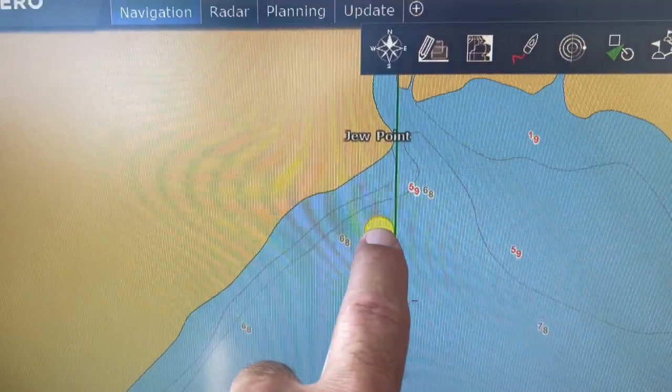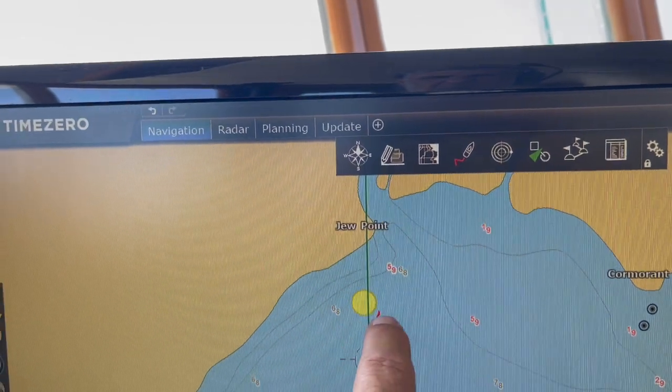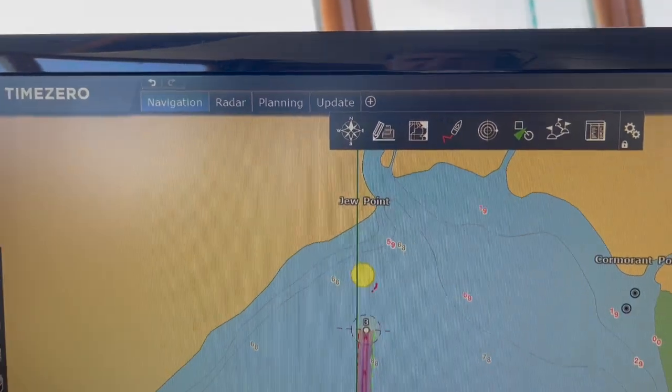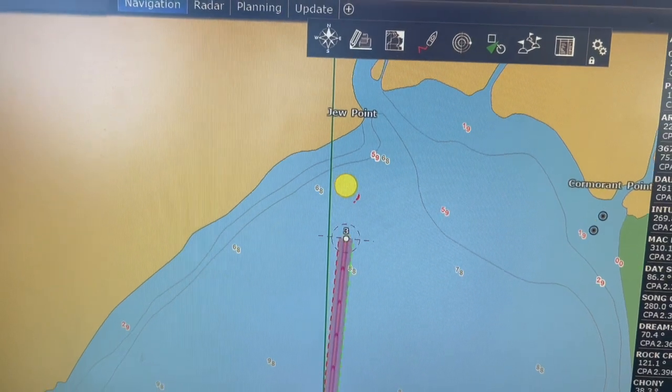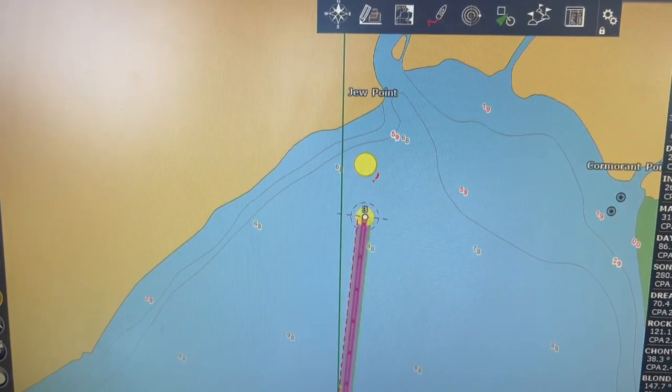We're going to go to the middle of this circle and drop our anchor, and we know that no matter which way we swing, we'll be clear of any depth contours, and also clear of any boats, which I can show you in another clip.